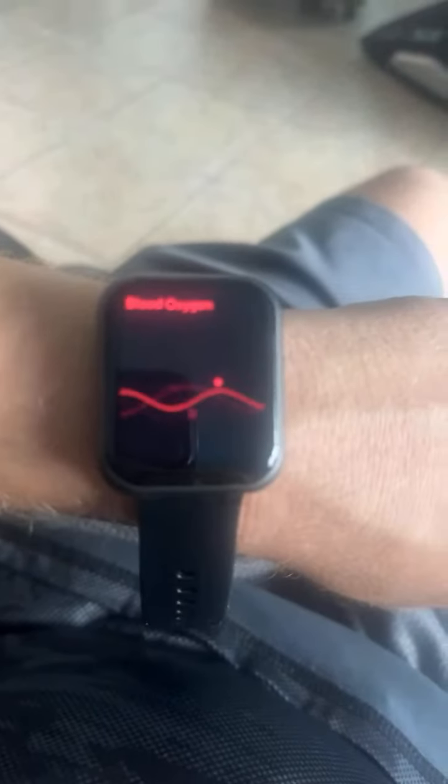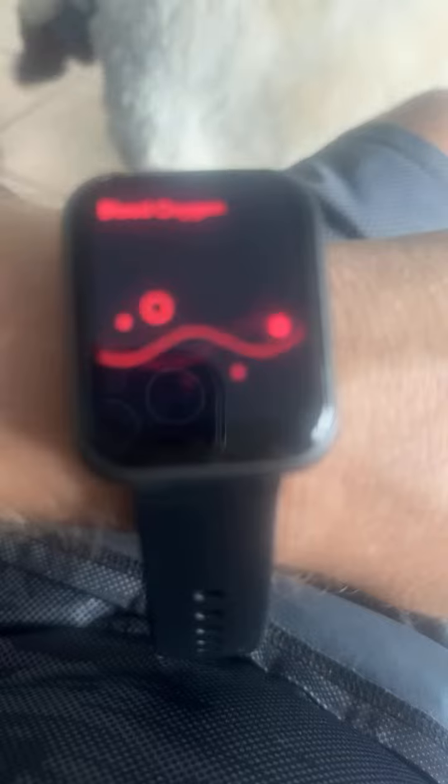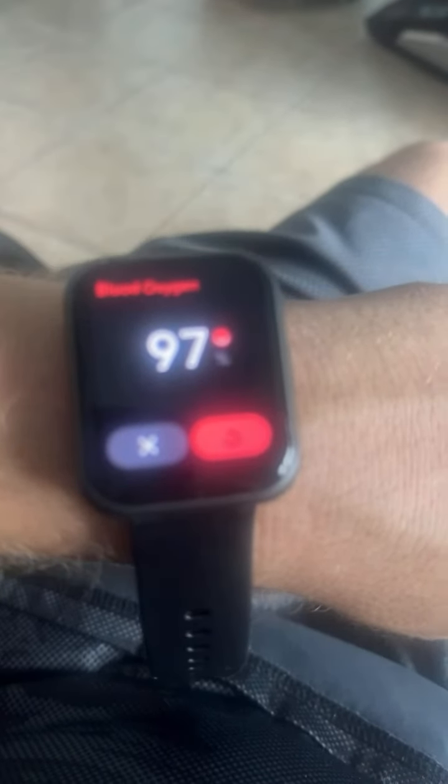My blood oxygen reading right now — still measuring blood oxygen — 97%. Might get a different one of these soon. Blood oxygen is 96, then 97%. My blood oxygen is 97% with this watch.